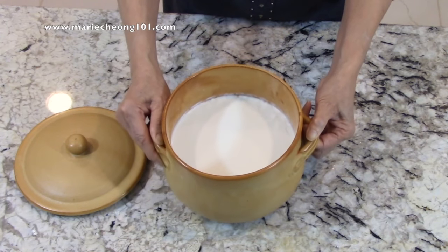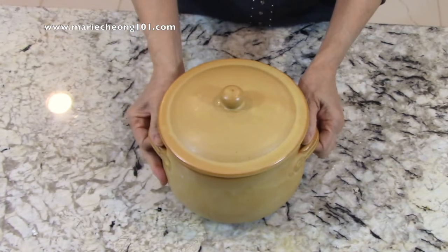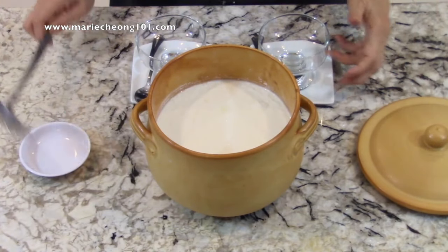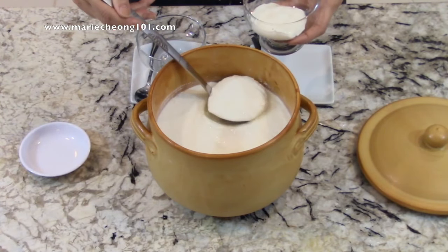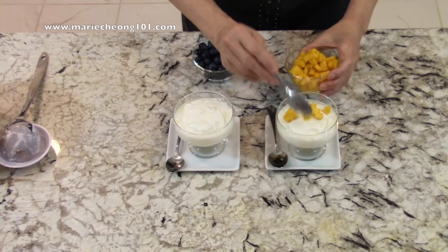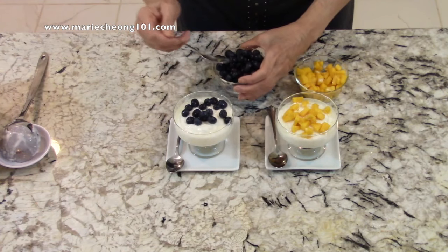Yogurt is best served cold. I'll keep this in the refrigerator for 3 to 4 hours. You'll notice it becomes firmer as it chills. This is such a wonderful healthy food. You can eat it plain as it is, but I like mine with some fresh fruit flavors such as mango or blueberry. I can eat this for breakfast, lunch, or anytime I want a healthy snack.